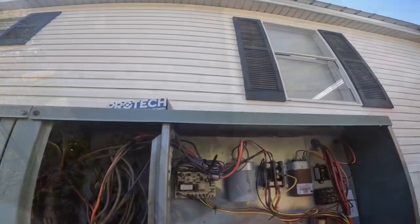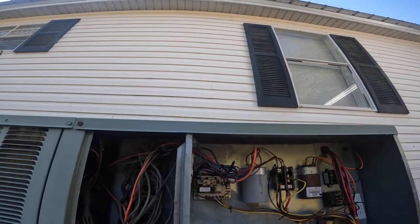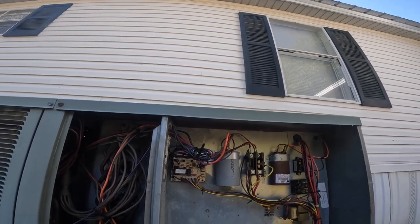All right, so we're going to take this out, put in our new defrost board with new sensors, and I'll go over a little bit of that as we're doing it.